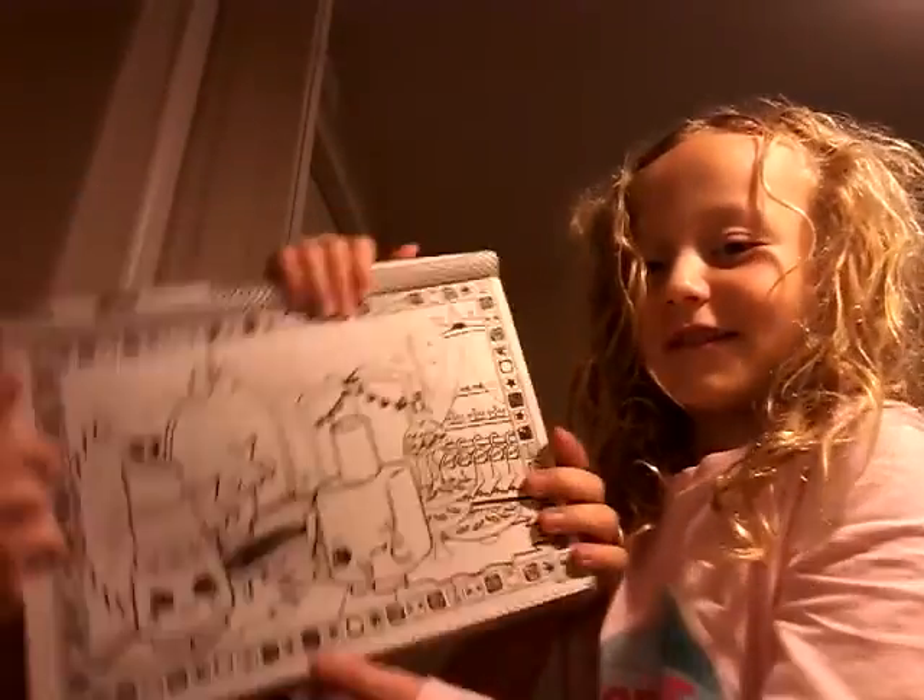So yeah, we are going to be coloring this with crayons. Maybe one day I have some music for all you viewers that are watching. And probably like next weekend, we are going to be making another video.